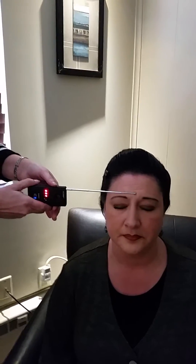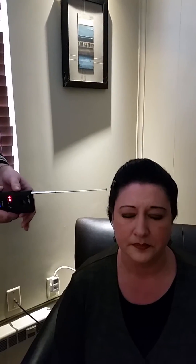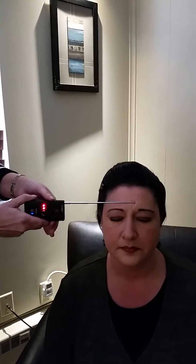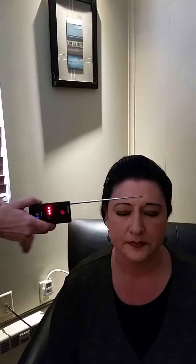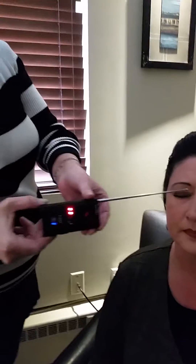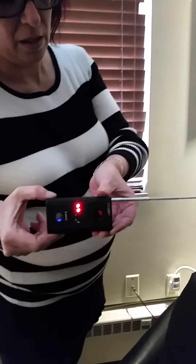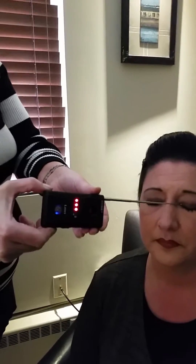There it is, three bars. Pull it away, Sonia. We lost one bar. Put it back — there it is again. Let's check different parts. Right in the eye, there it is. Yeah, pull it away. Let me follow you. Pull it away, we got two bars. Go in and we've got three bars.